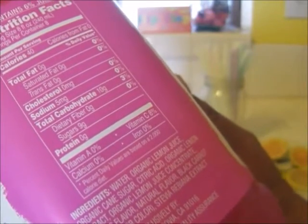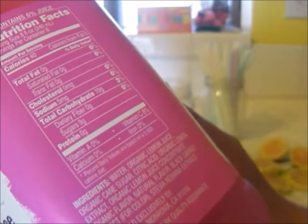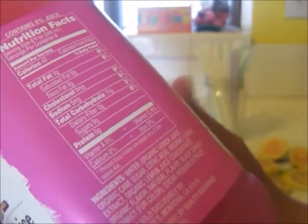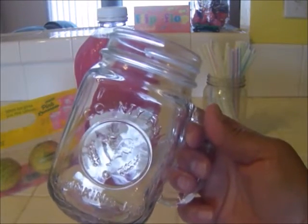For color: stevia, rebaudioside extract. Distributed and sold exclusively by Trader Joe's, Monrovia, California. It's a very warm summer day here in Southern California, and this is the perfect time to do this review.